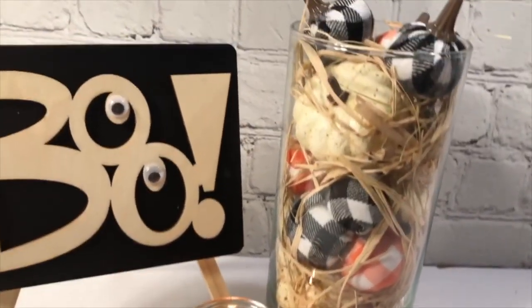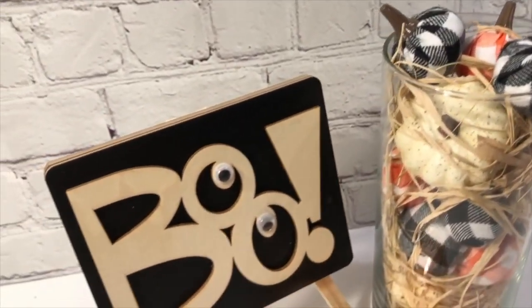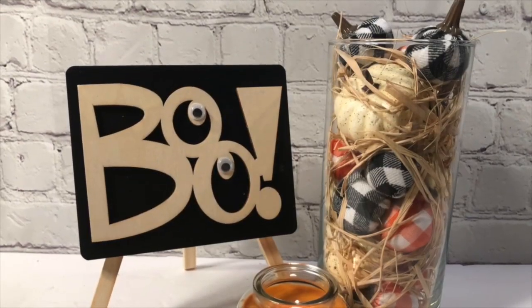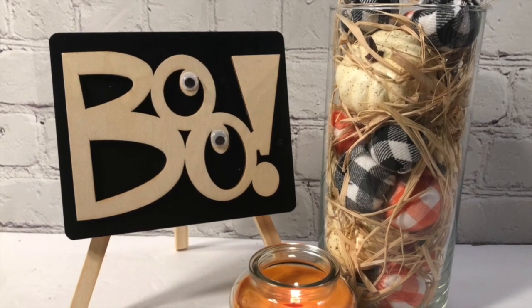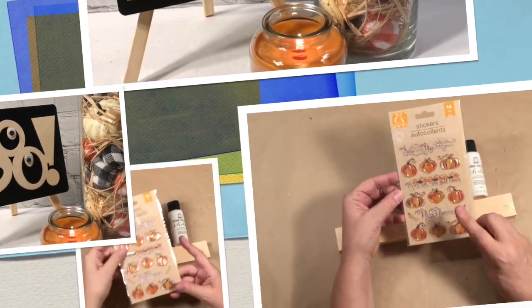This was so much fun and so easy. Can you believe I did two little projects in 60 seconds? Aren't they so cute together? You could use them together or apart, but I just think it is so fun, so cute. No paint this time. I hope you enjoyed.